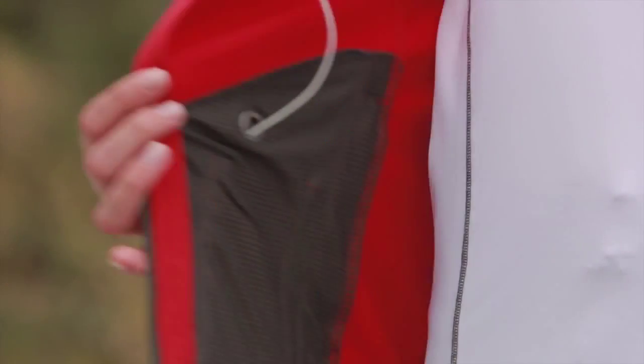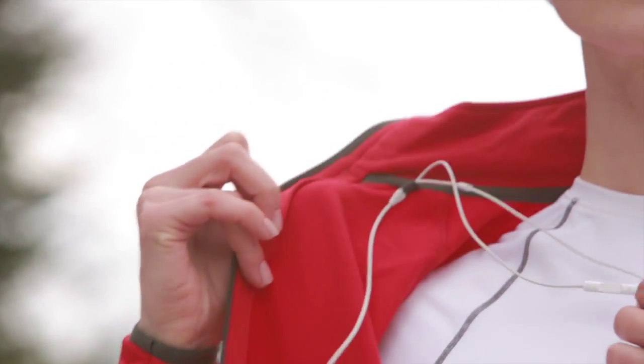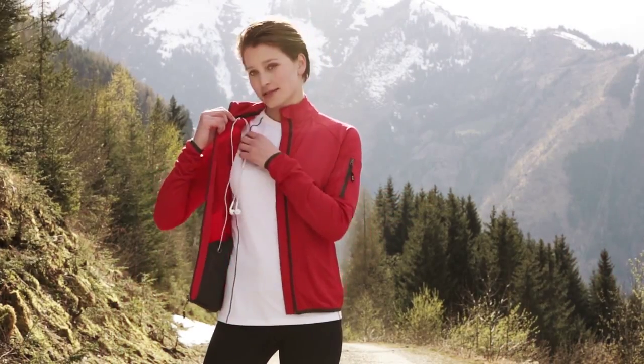For your phone or music device, there's a hidden media pocket. And the earplug cord can be pulled through the loop, so it's neatly out of your way while exercising.